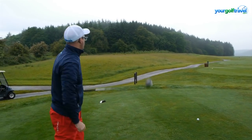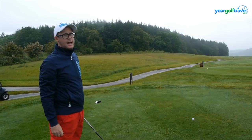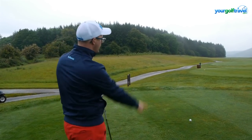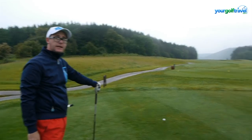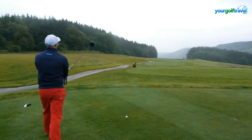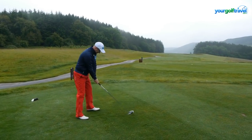Third hole here, Montgomery — got trees left, trees right, got to thread it down there. It just goes over the hill and down to the left. Pretty spectacular looking. Two good drives needed Trent, which is always a problem, isn't it?